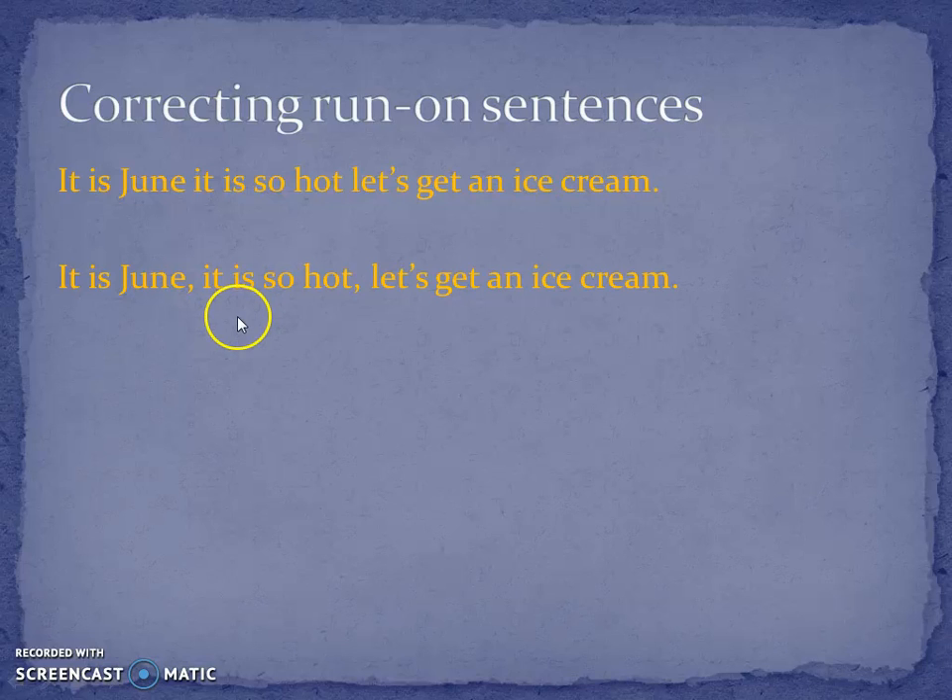They're just commas. Yes, you can use commas when you're writing a list. Yes, you can use commas occasionally when you're separating points in a longer sentence. But you can't just join loads of sentences together with commas. That's not right.